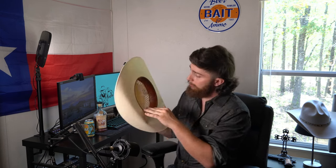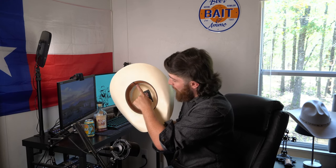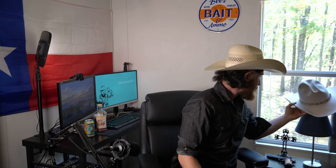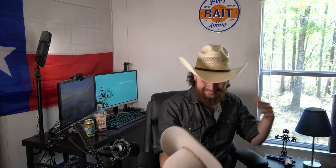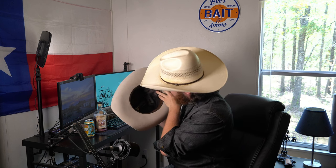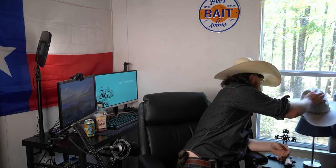But let's say you have a cattleman, an open crown, the new rodeo style, or a flat brim that's symmetrical and you just cannot tell. What you do is go to the sweatband on the inside — sometimes there are X's indicating quality. Most of the time there's a little insignia in the back telling you that's the back of the hat. On this rafter, there's a little ribbon in the back, and that ribbon indicates the back of the hat.